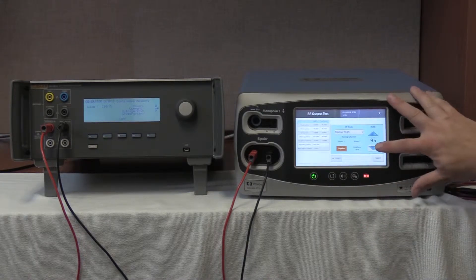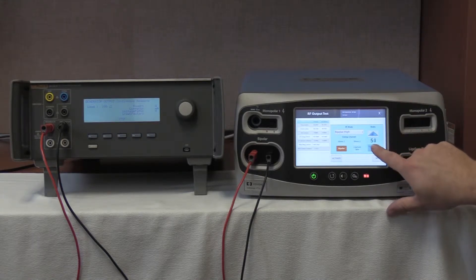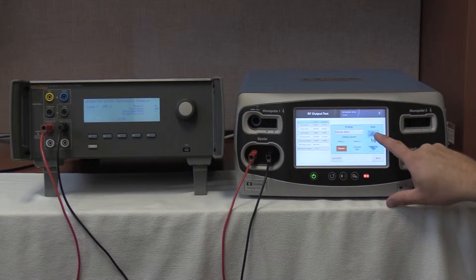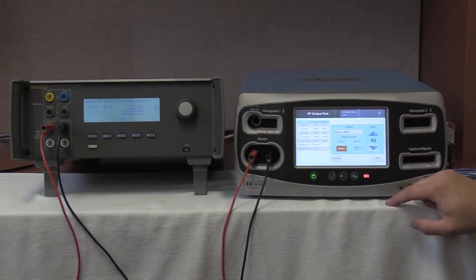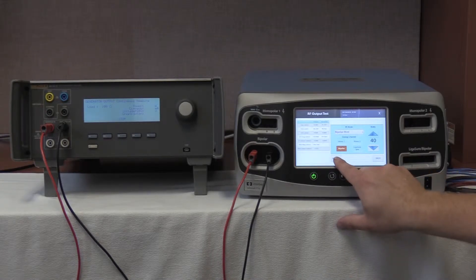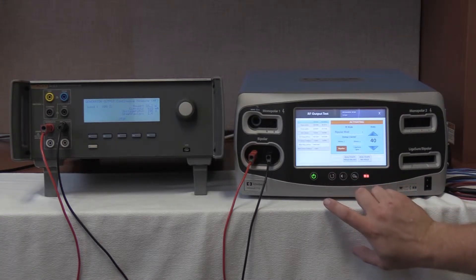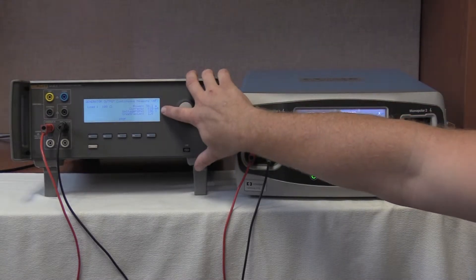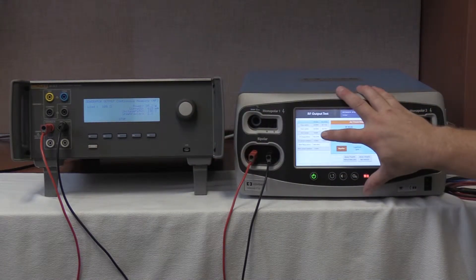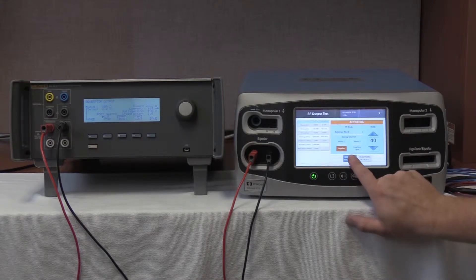We are now going to select 40 watts by pushing the down arrow, and it would like us to do bipolar medium. We are going to push up to get to 40 watts. Once 40 watts is selected, press activate — the QES3 is still running. Our range is 547 to 735 milliamps. We are reading 618 milliamps with an output of 626.5 milliamps, while within specification. Deactivate and hold the values on the FT10.